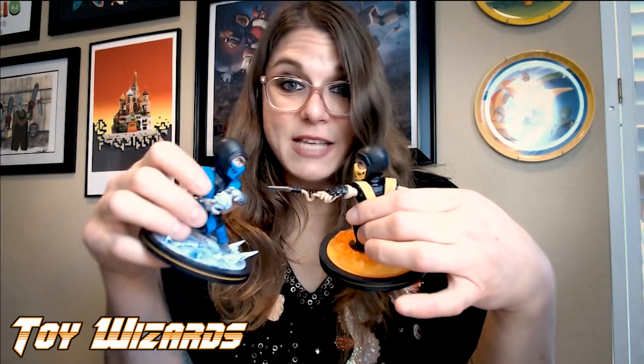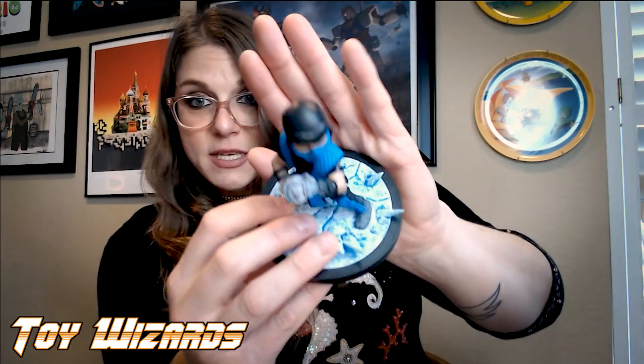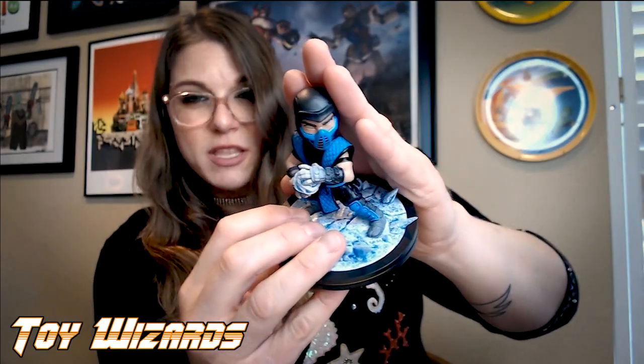I would definitely recommend getting these as a set unless you want them to just fight no one — that's cool too. A lot of movement in these. Look at the way the fabric is moving, the ruching in the pants, the dynamic pose. I really like the consideration in the paint on Sub-Zero because his hand is freezing from that ice ball he's holding, so the colors of the ice are starting to go up his arm. That's just a really cool small detail that I appreciate.